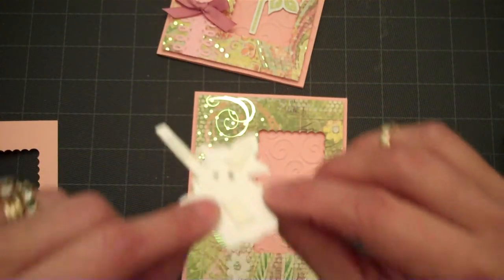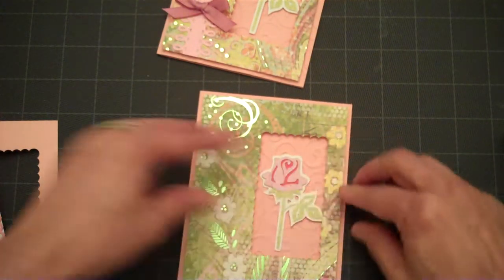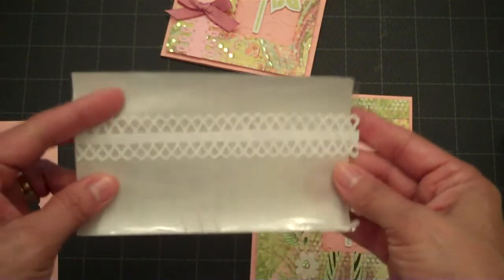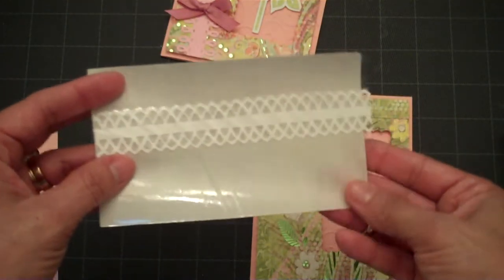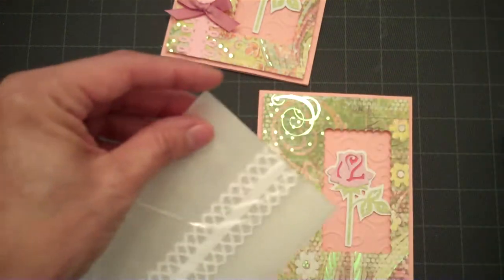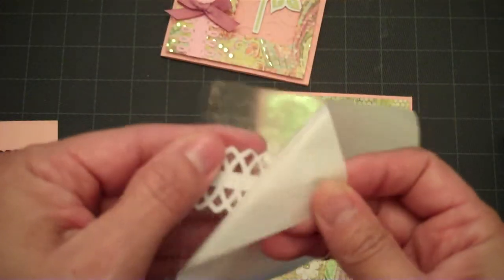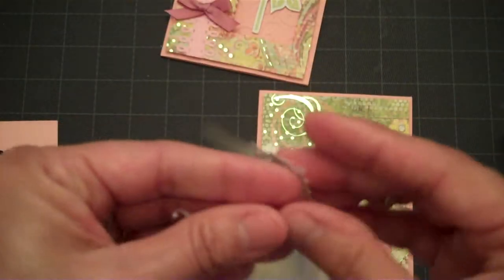The next thing I'm going to attach is my rose. I put that on one layer of foam tape and I'm just going to add that right there. Then I cut a strip of cardstock with one of my punches and ran it through the Xyron. I need to use that more often because I got a great deal on my Xyron when Michael's had their 60% off coupon. I've only used it once or twice but now I realize how much I need it with these little intricate pieces.